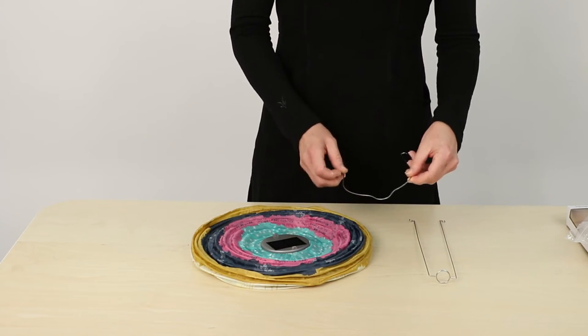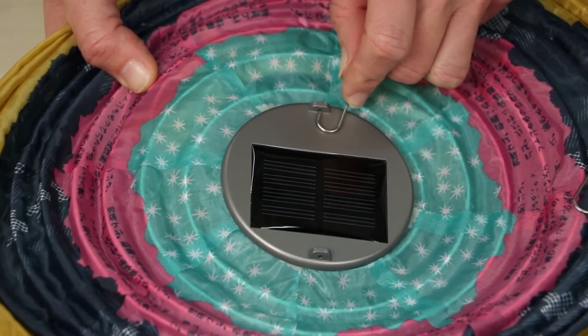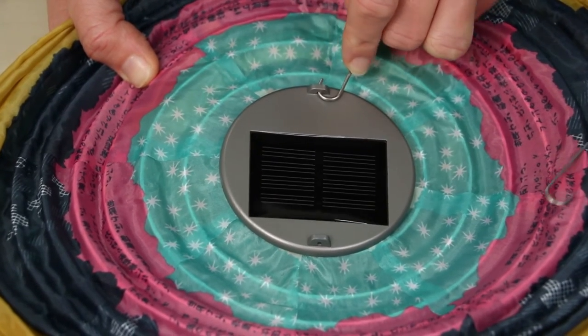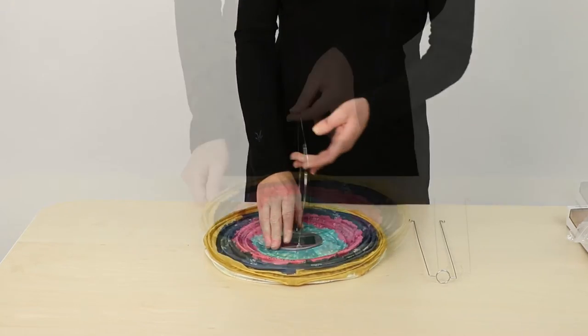Attach the wide hanging handle first while the lantern is flat. Insert the hook of one end through one hole in the lantern top. Bring the second hook end around to the other hole in the top. You may need to squeeze the wire a bit to correctly line up the hook to go into the hole.